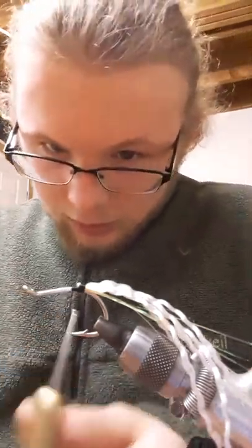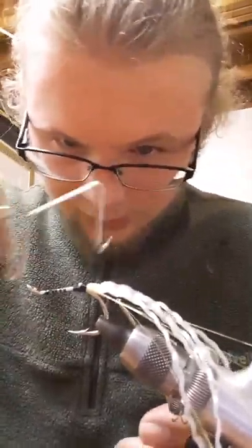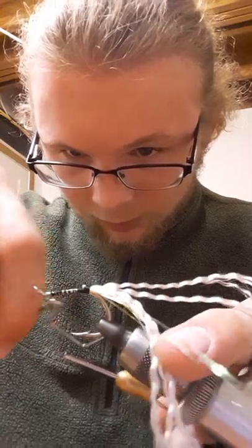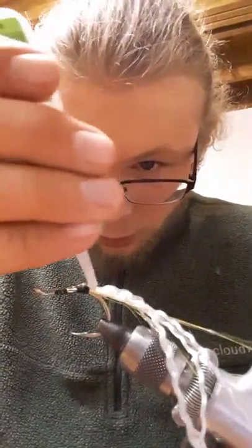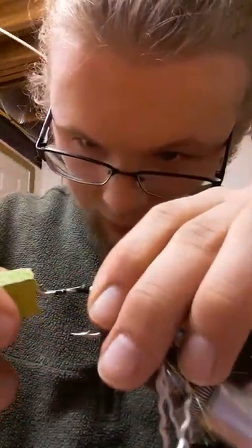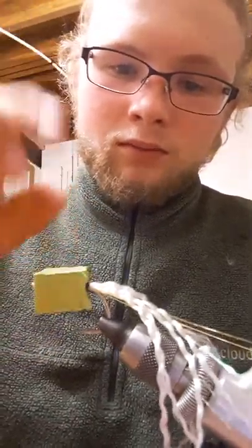It's about the right length. Whip finish here. One, two, three, four, five — doesn't really matter where it goes, it's gonna be under the fly. Zap-a-Gap — spread a semi-thick layer on there. Actually, that's way too much; you don't need that much, just a couple of dots. Poke through — I'm just using my scissors, doesn't need to be fancy. Slide the cube on there and just hold it for a few seconds. One, two, three — it's not gonna move anymore.